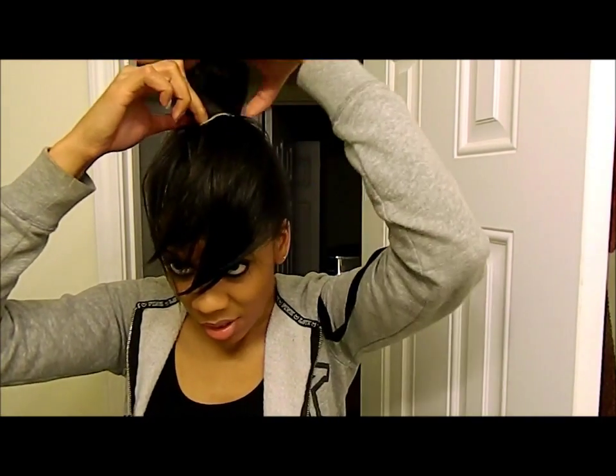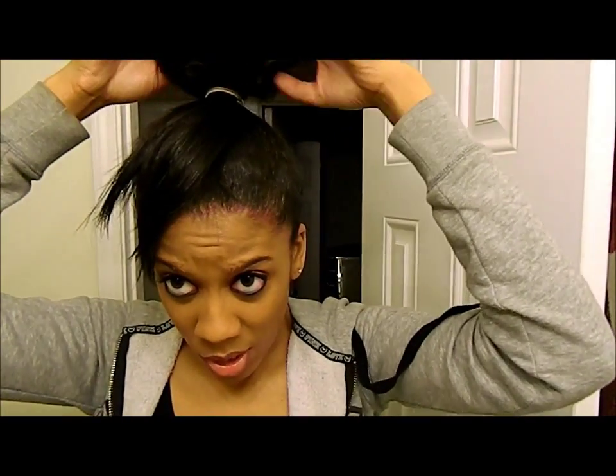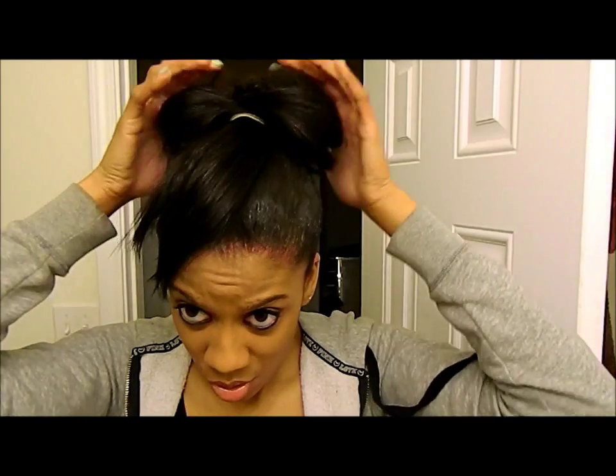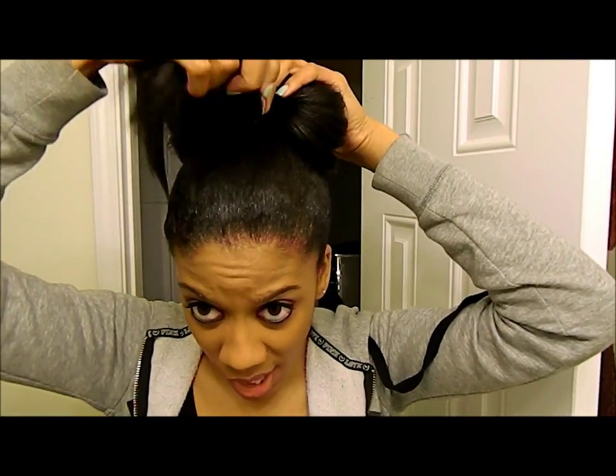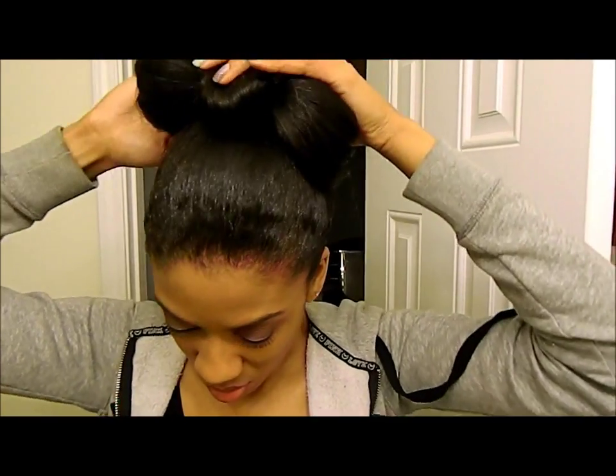I think that's tight enough for me. So just want to grab it like that. What you're going to do is split this part into two, and then take the middle part and secure it in the back with bobby pins or with your hair tie.